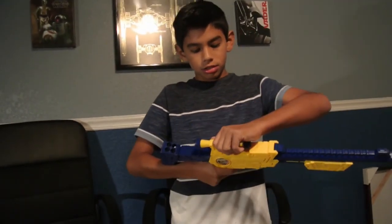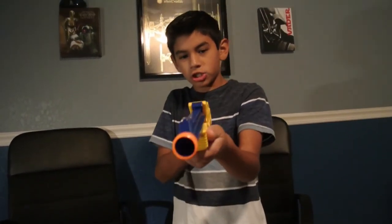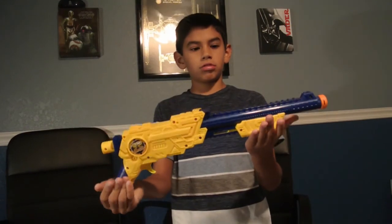The stock is removable, and the scope is too. So you can use it like a regular shotgun, and that's about it.